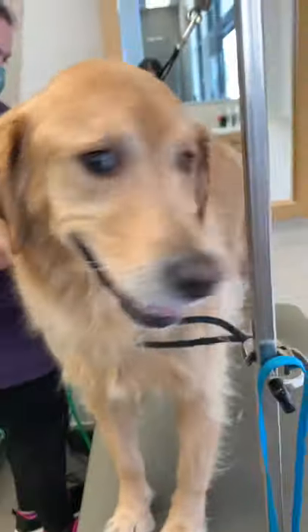This is Ollie. He's a golden retriever, and we're going to trim his Grinch toes. But first, let's admire this adorable little derpy derp face.